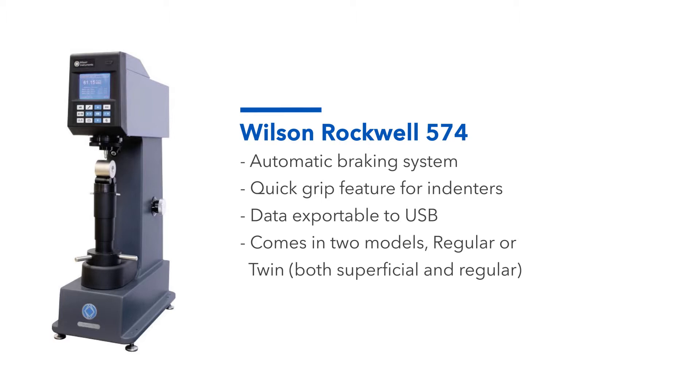It comes in two different models: regular and twin. The twin model is able to conduct both regular and superficial testing.